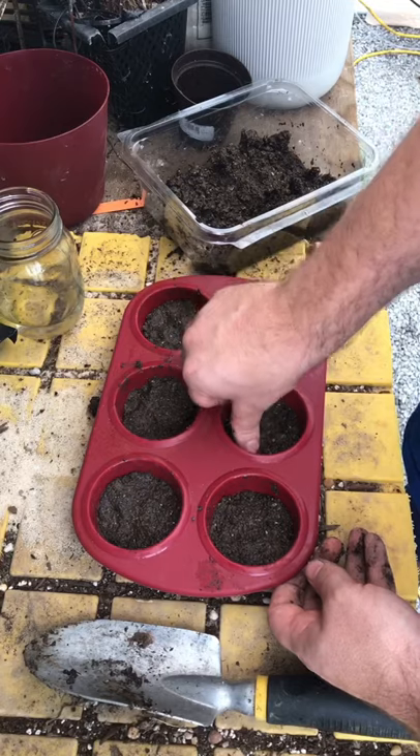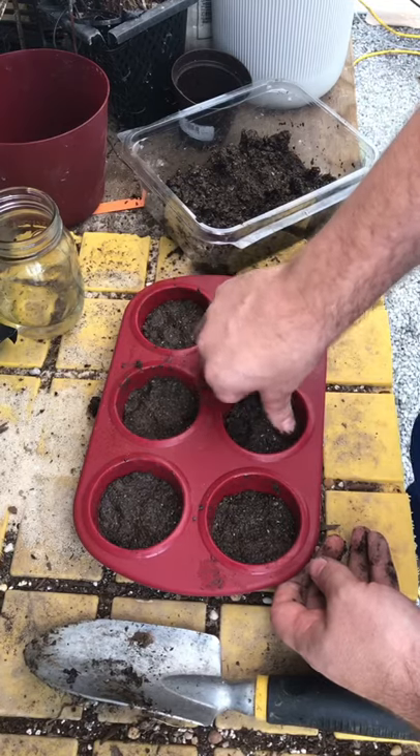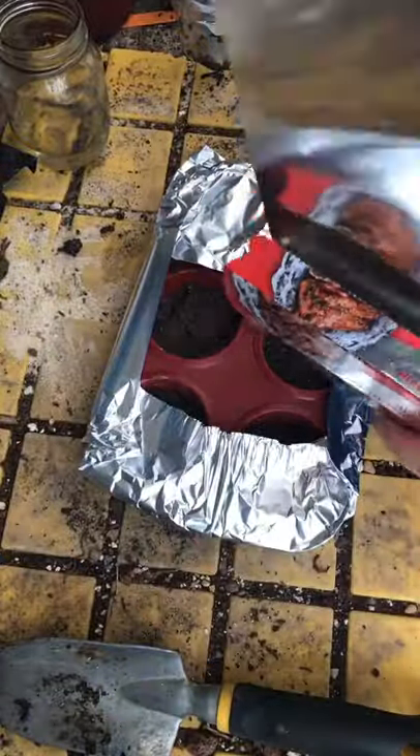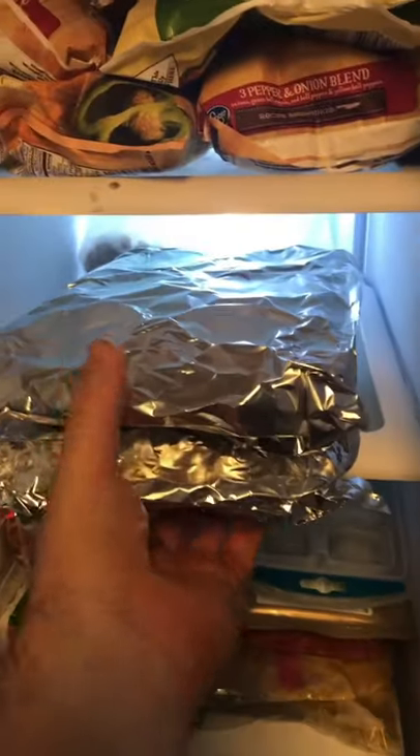Then I pack the mud into a silicone muffin tray — you can also use ice cube trays. I wrap the tray in aluminum foil and place it in the freezer. I take the tray back out the following day.